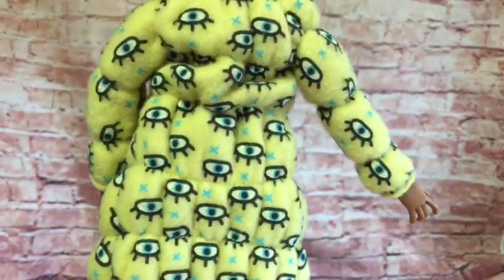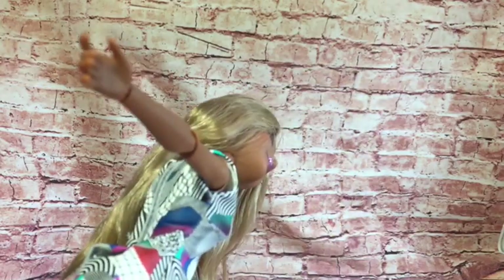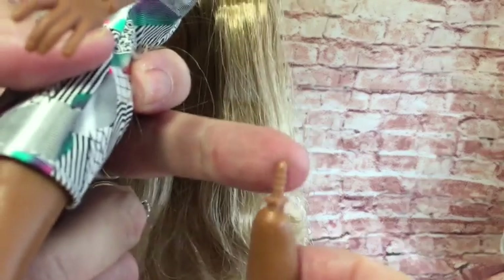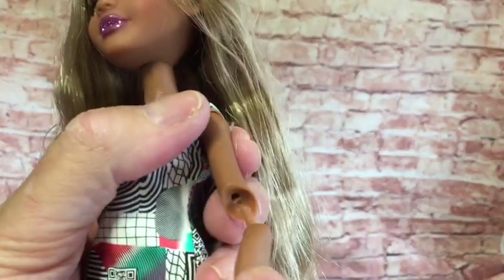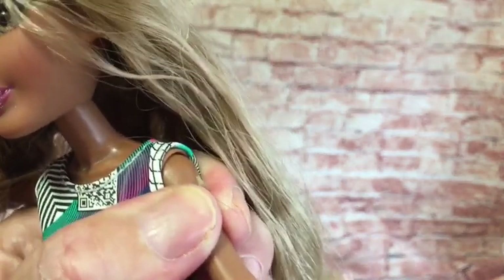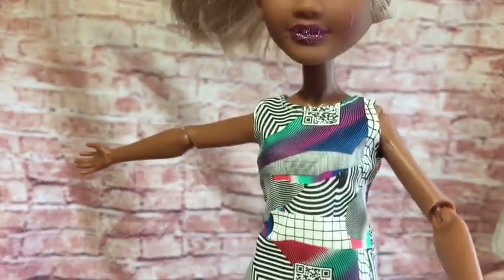She's got on her quilted coat — we'll take that off so we can have a look at the clothes underneath. This is made of like a fleece material. Her legs keep falling off, that's one of the things that annoys me about these dolls — their limbs are very loose. So her legs do come off really easily, and what I do is put a bit of glue around that bit and glue it in. The arms come off as well but not quite as easily. The hands have come off too — you can change the hands. So she has on her little barcode and scan QR code dress.